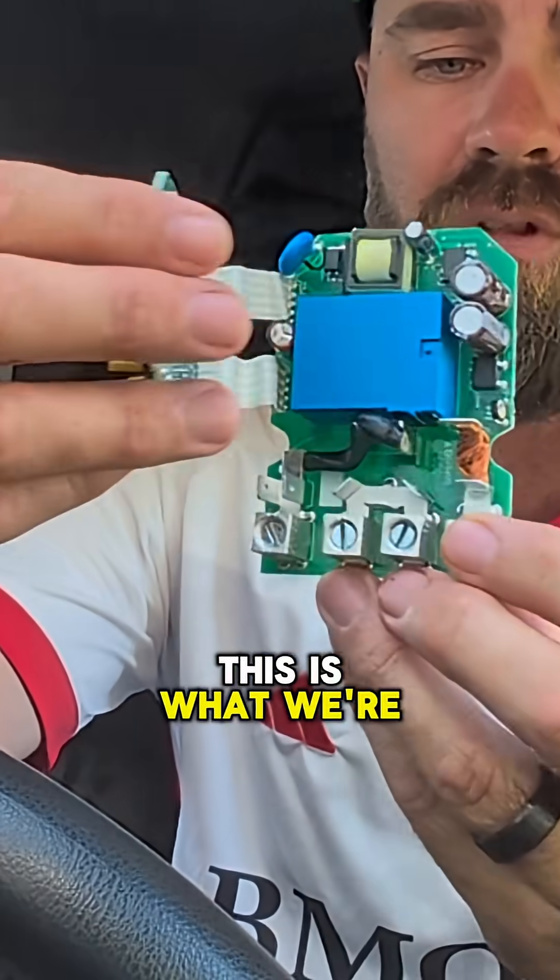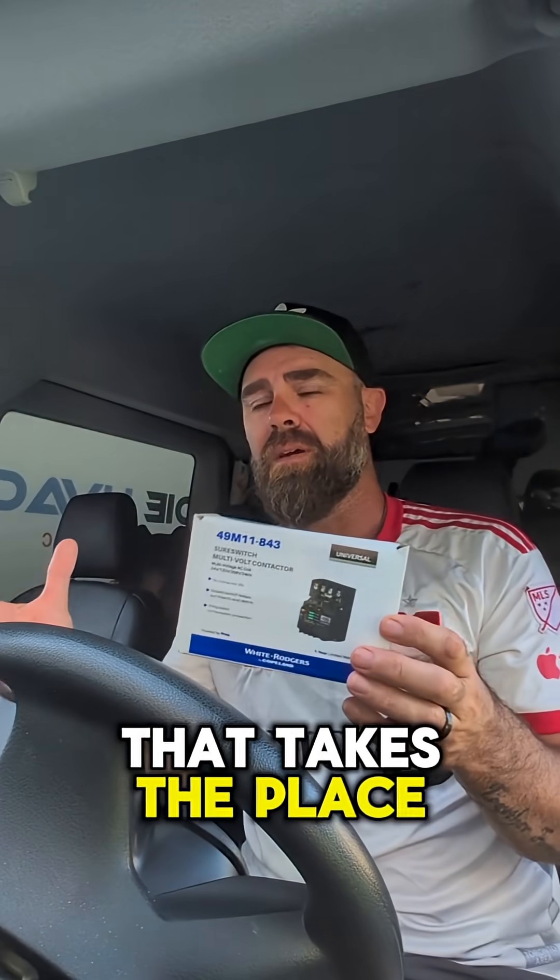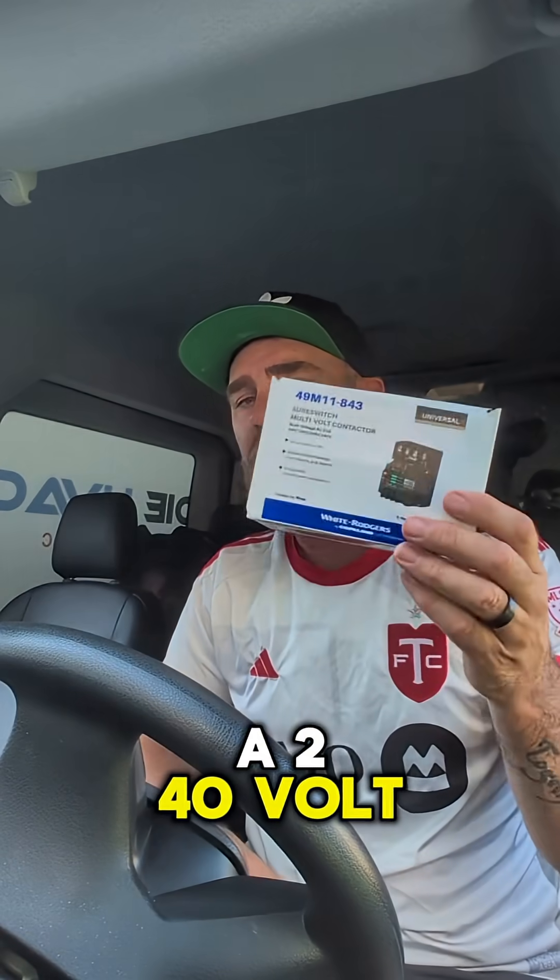Underneath the plastic molding, this is what we're looking at. The SureSwitch is a product from Copeland that takes the place of a contactor. So we've got 24, 120, 208, and a 240 volt coil.